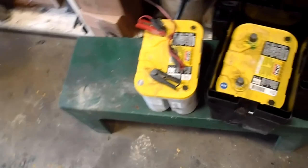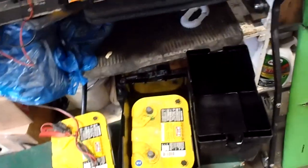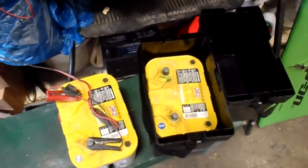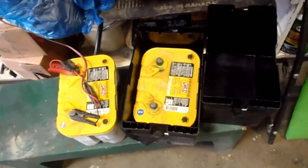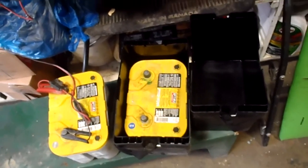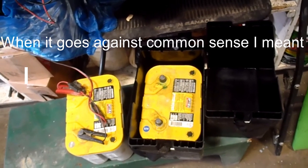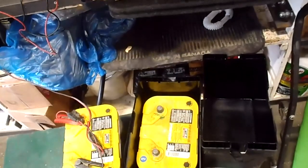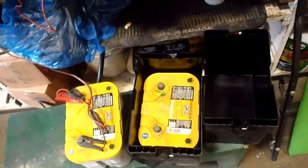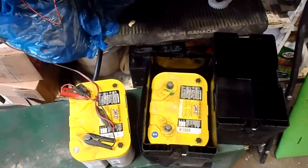I put a new camera battery in, so I'm back. I'm going to show you the electrical. The reason I'm filming this is for people dealing with the healthcare system — they don't want us working on our own stuff. I understand liability to an extent, but when it comes to common sense I don't agree. They're taking advantage of people who are sick, trying to make us buy expensive stuff. Some people in wheelchairs are really handy and can do a lot themselves.